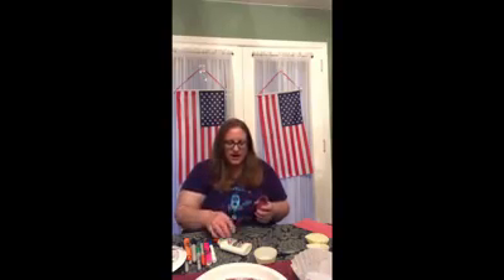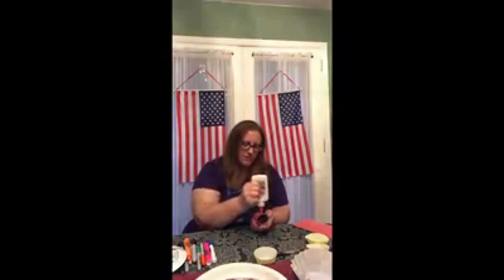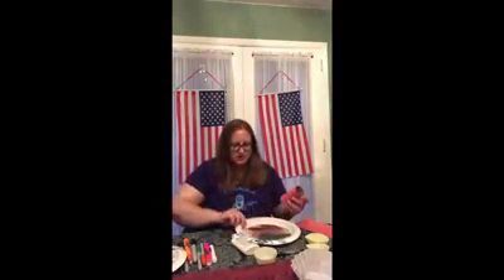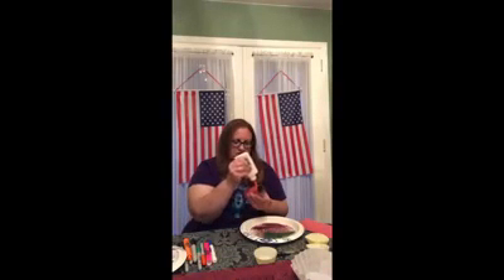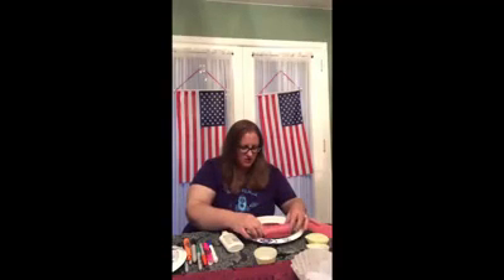We're gonna decorate it. We are gonna put more glue on top of the red paper all over the place. And then what I have is glitter — all the glitter. It looks so cool.